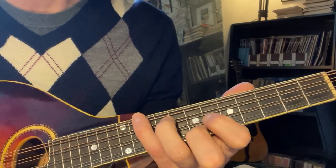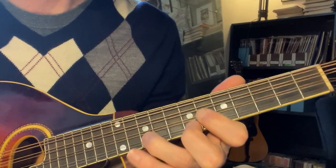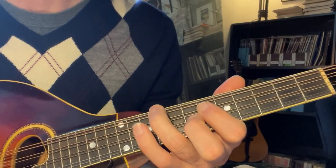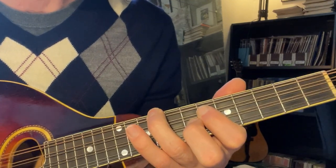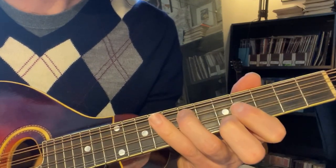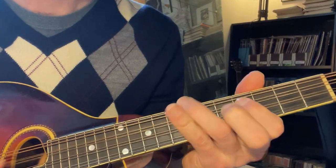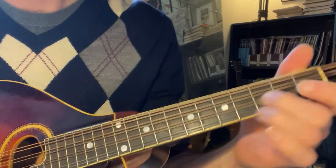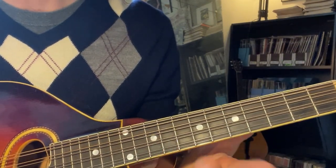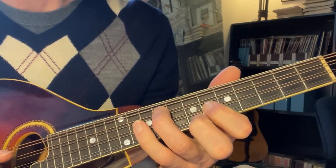All right, so there's all these different patterns that, for each of those different positions, they all come out of those chord shapes — the three-finger chord shapes. So all of those little bits of this bridge in the tune come out of those chord shapes.